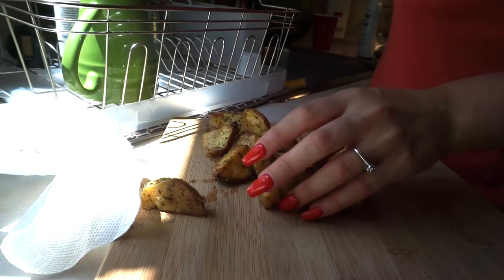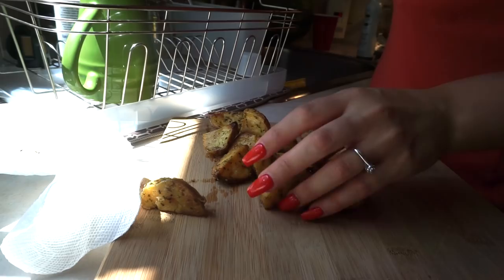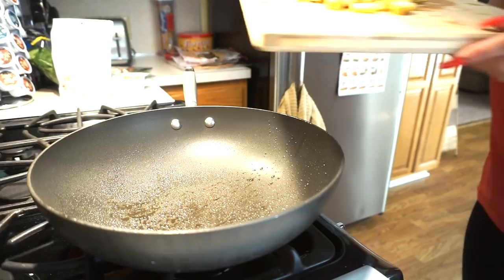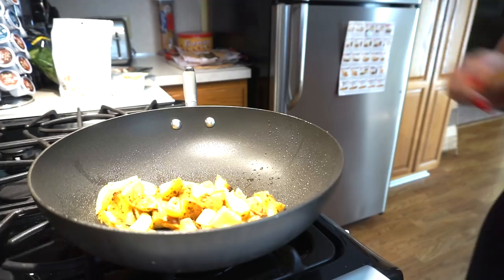I'm just going to spray the pan with this avocado spray oil — I got this from Whole Foods. I'm actually going to cut these potatoes up into smaller cubes, really tiny. Typically this is what I would do if I were cutting a regular potato. Then just put it on the pan — usually takes about 15 minutes for an uncooked potato to get soft. I'm going to add the potatoes on low heat since they're already cooked.